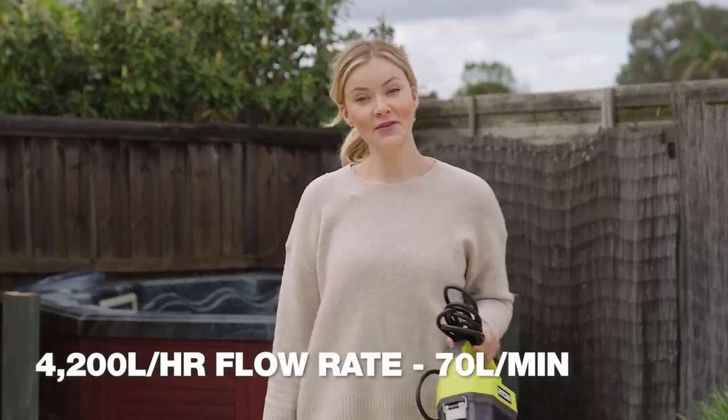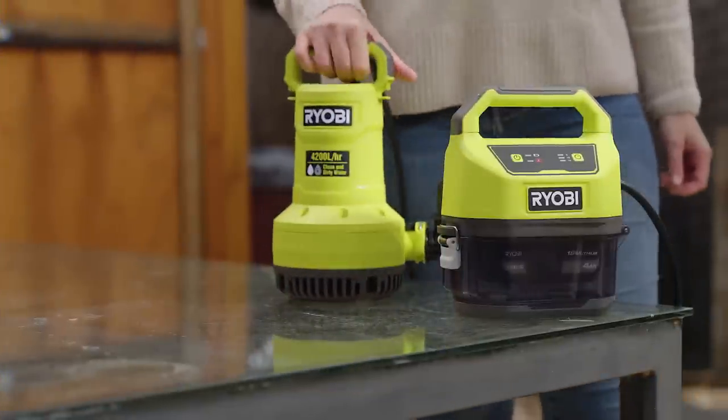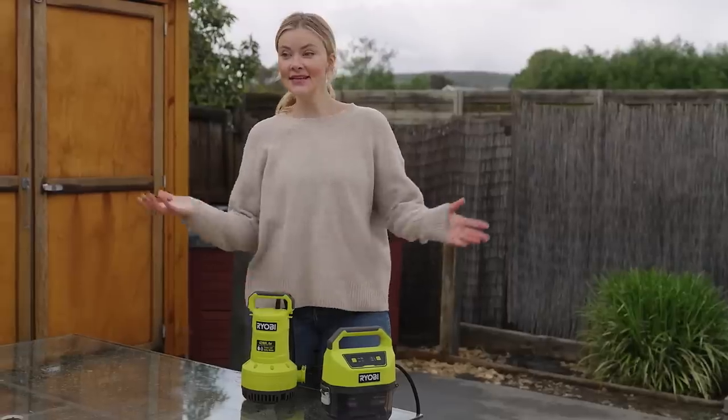The pump has a preset timer function and is easy to maintain. It is compatible with Ryobi One Plus batteries, providing convenience and versatility.